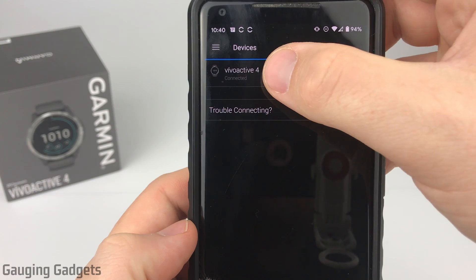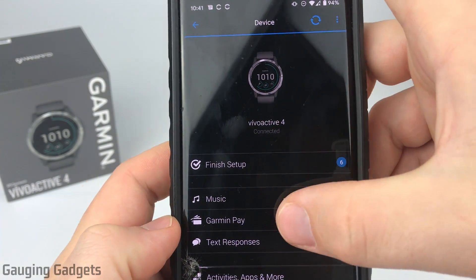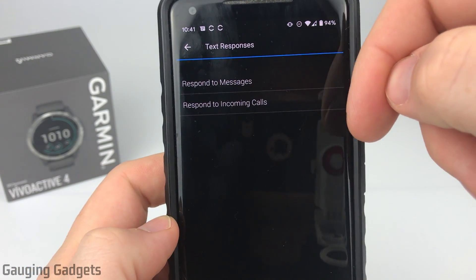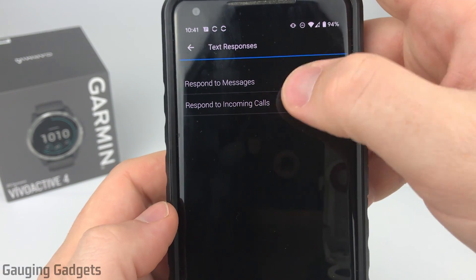You'll see your watch — so Vivoactive 4 — go ahead and select that. This will open up the device menu for the Vivoactive 4. What we want to do is scroll down until we see text responses, select that, and as you can see there are two different categories for this.